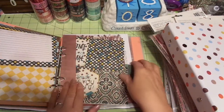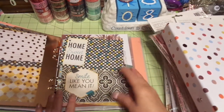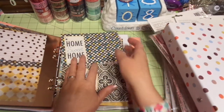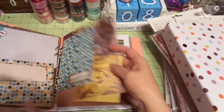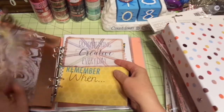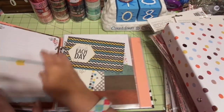Because if you watch my show, you know I love these dividers — I think they're gorgeous. Some of these things were not cut for this particular planner, so I just got out my mega crop-a-dial and went in there and started punching.